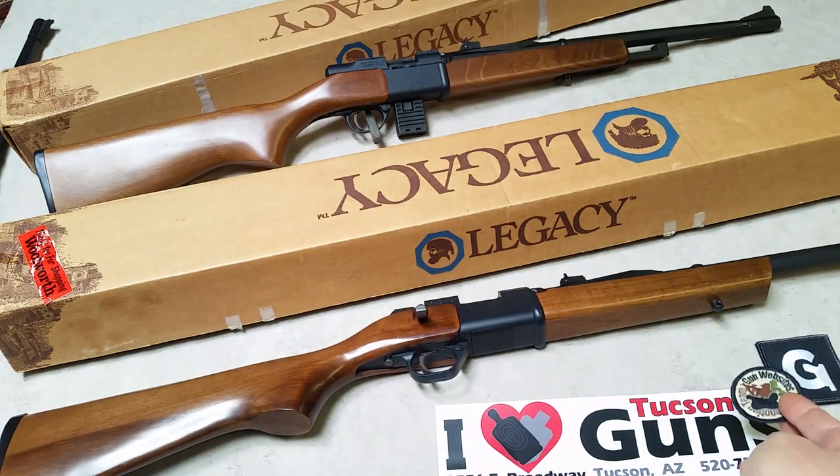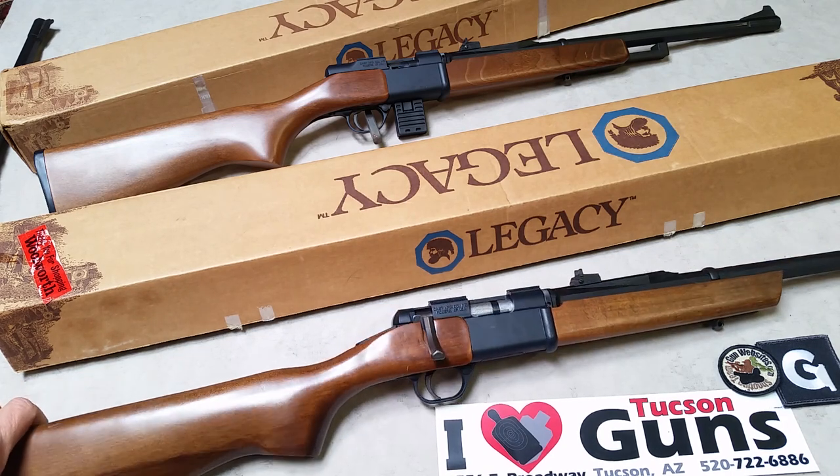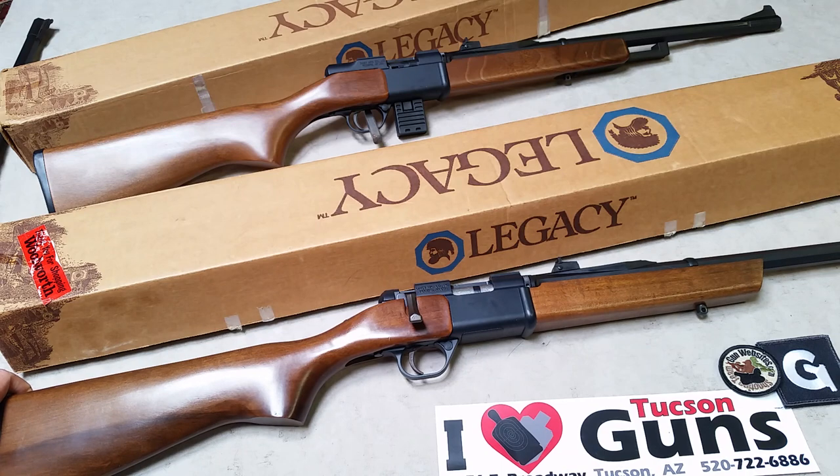Let's take a look at these Legacy rifles from Daisy, the air rifle manufacturer in Arkansas. These rifles were made from 1988 through 1991, just a short time.